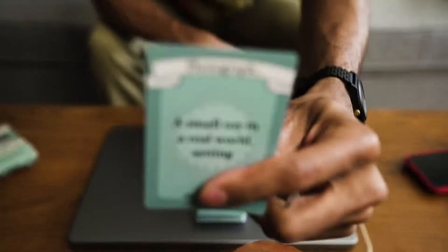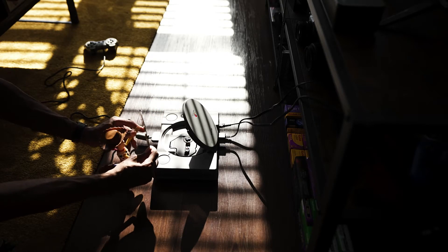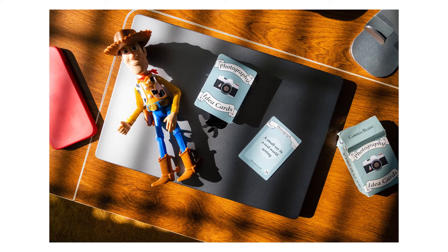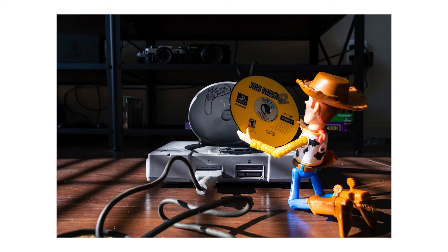One day I decided I was going to do a photo challenge with some cards — something like find a small toy and bring it to the real world. So I decided to do that with Woody, and that was taken with the X-T4. I'm not sure how I feel about those photos, which is why that vlog was kind of scratched.